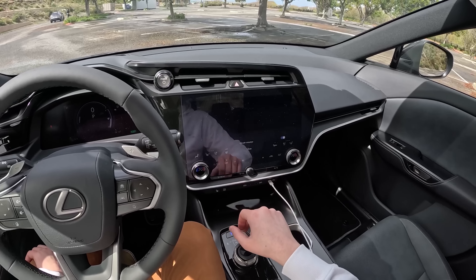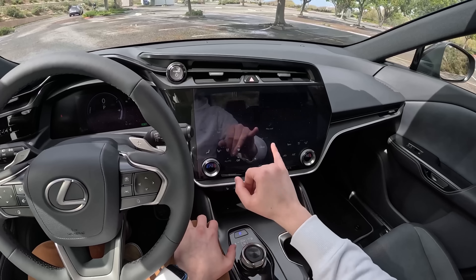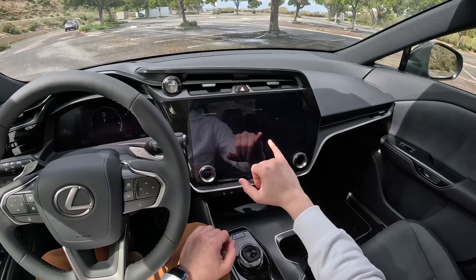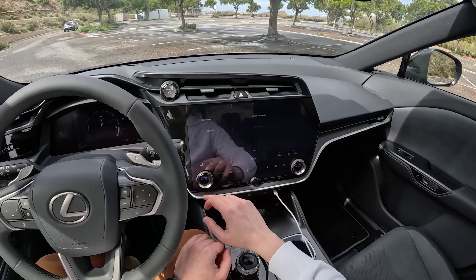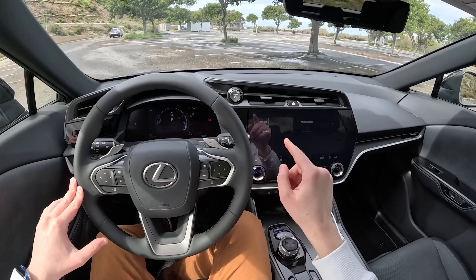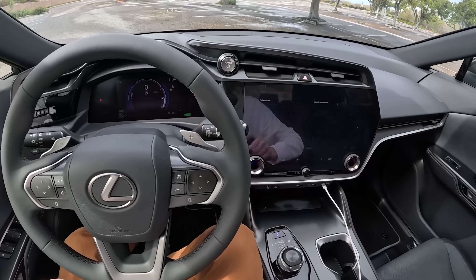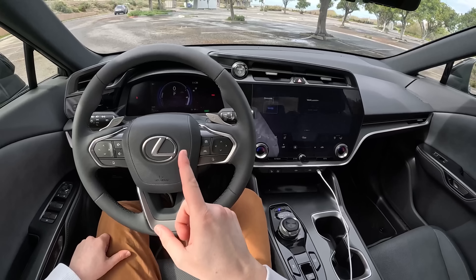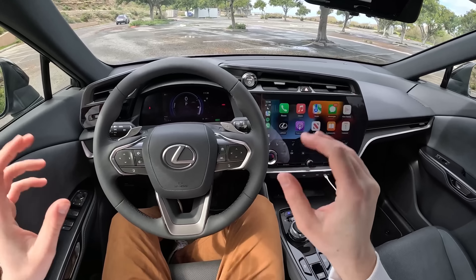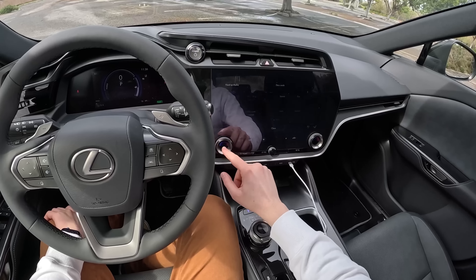We won't go too in-depth with the infotainment. The key things to know are all these shortcuts and drive modes. You have frequently used things on the left side and you can scroll to your standard menus — in there we have normal, eco, sport, and custom drive modes, and one more scroll gets you to range mode. This is a dual motor electric vehicle, and range mode will basically cut off all your climate and everything like that to give you the most range possible. The coolest thing it does is cut out the front motor and make this thing rear-wheel drive only.